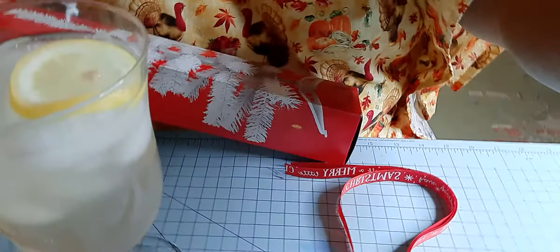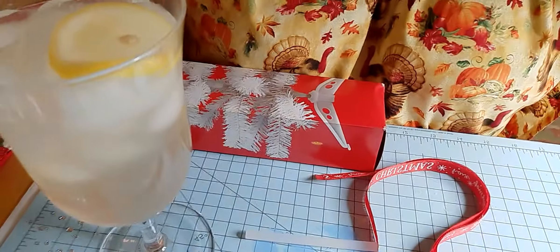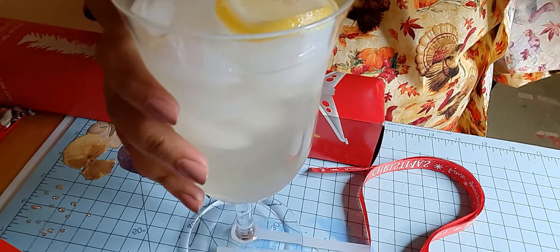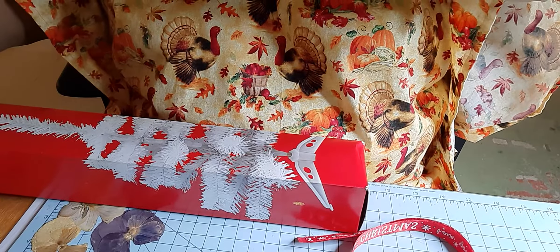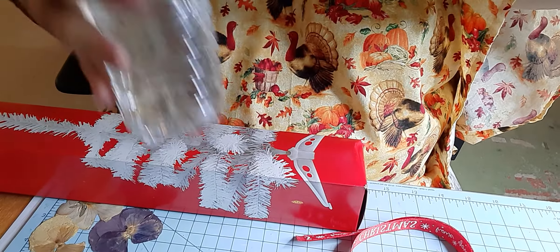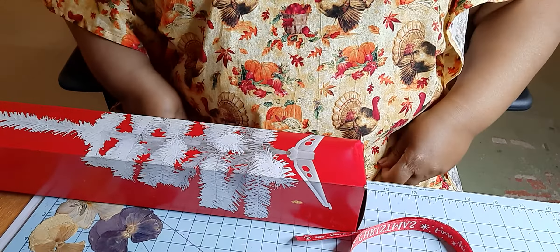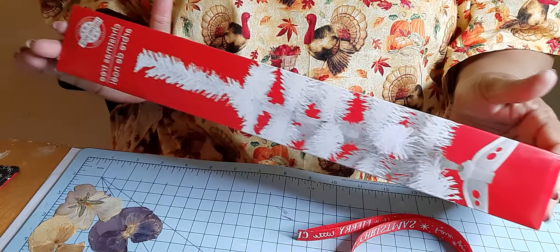Now, let me tilt my phone down and you'll see what I'm using. Okay, there my phone goes. I was trying to get it all set up so I wouldn't have any issues when I got started.